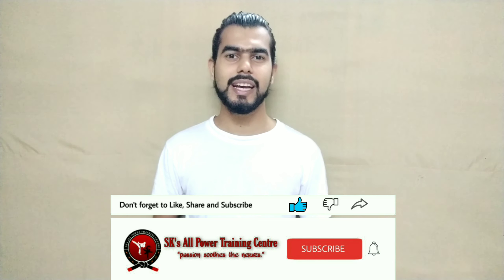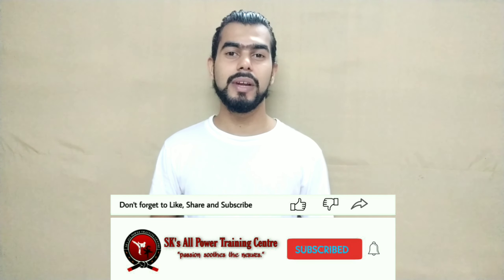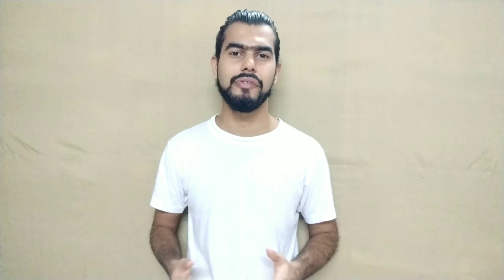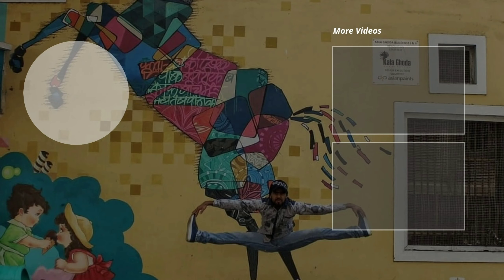This is how we do this kick. If you like this video, please like, comment, subscribe, and hit the bell icon so that you can get the latest notifications in the next video. Stay fit, stay healthy, God bless you. Goodbye!